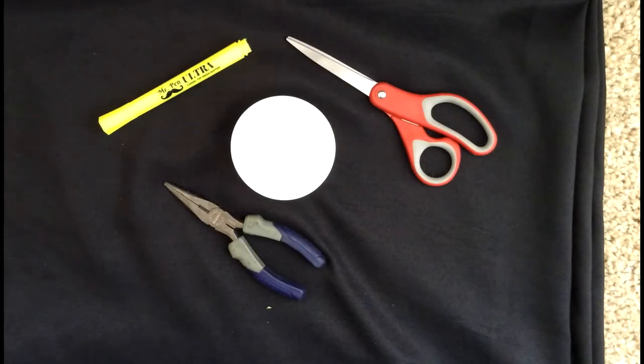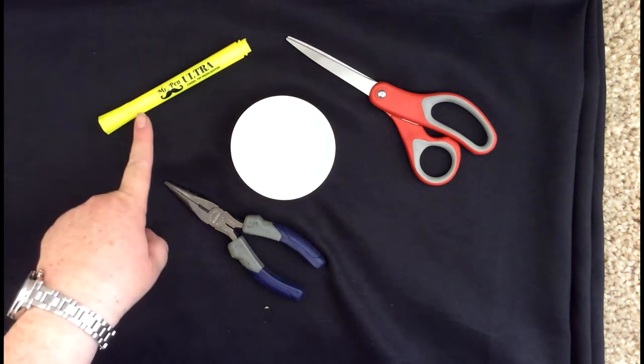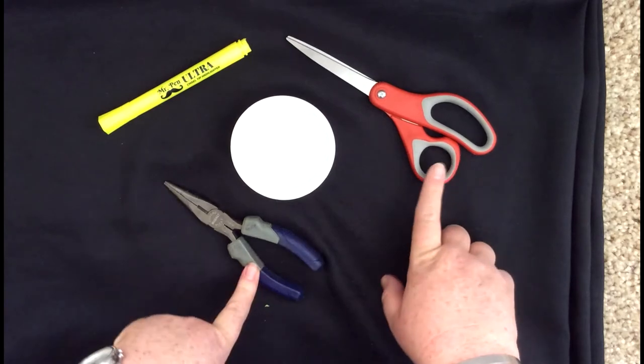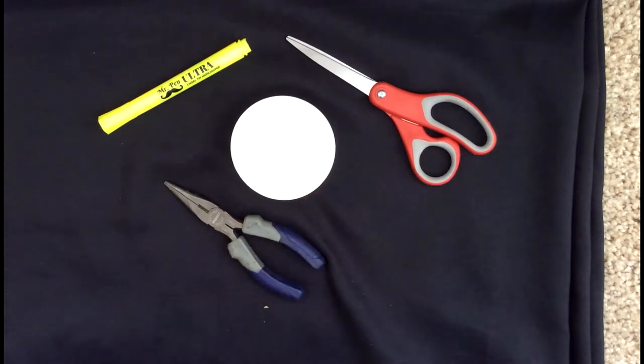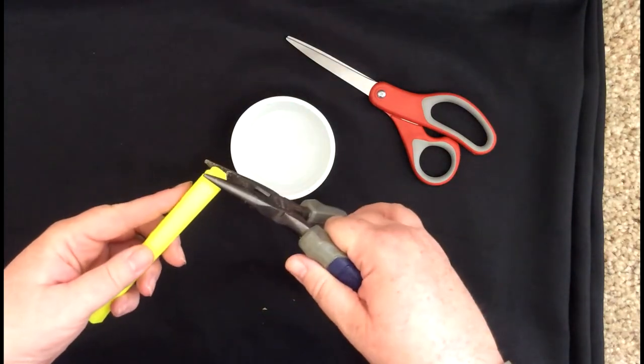Hi, it's Miss Terry. I just wanted to take a second to show you the preparation required for the blacklight experiments that we've included in your science provocation bag. You're going to need the highlighter and scissors, pliers, and a little dish of water. So you're going to take your highlighter and you're going to use your pliers